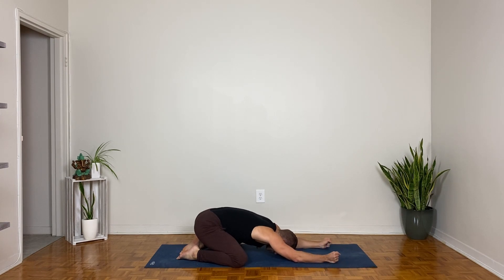Bend your elbows, make fists with your hands, pull the hands back as you bend the elbows, and widen the hands as far apart as you can — for three, for two, for one. Bring the forearms down, take a breath in in child's pose, and a breath out.